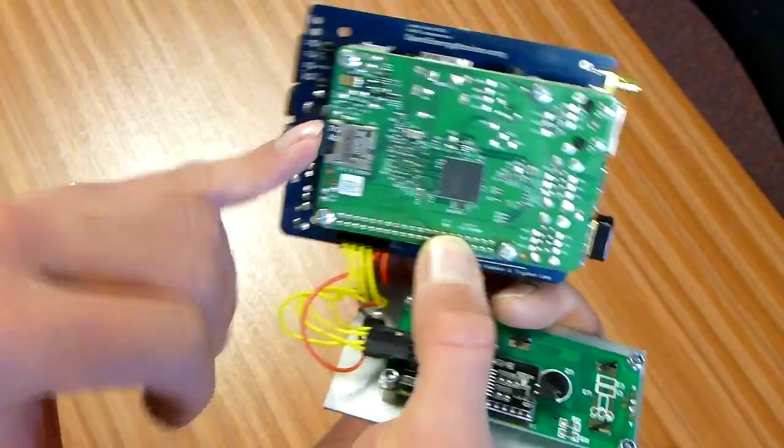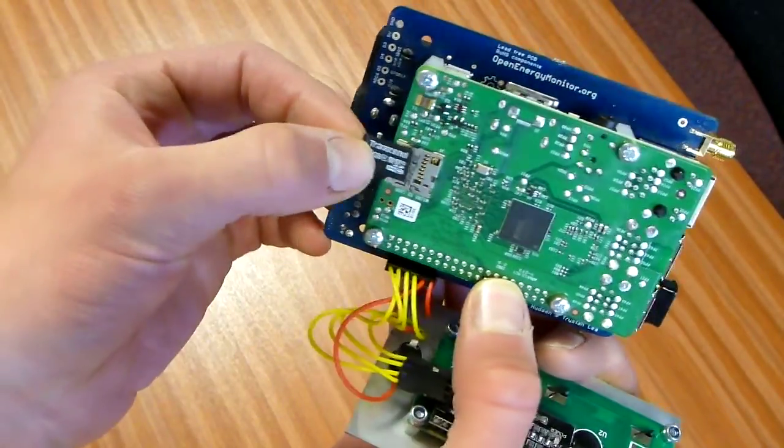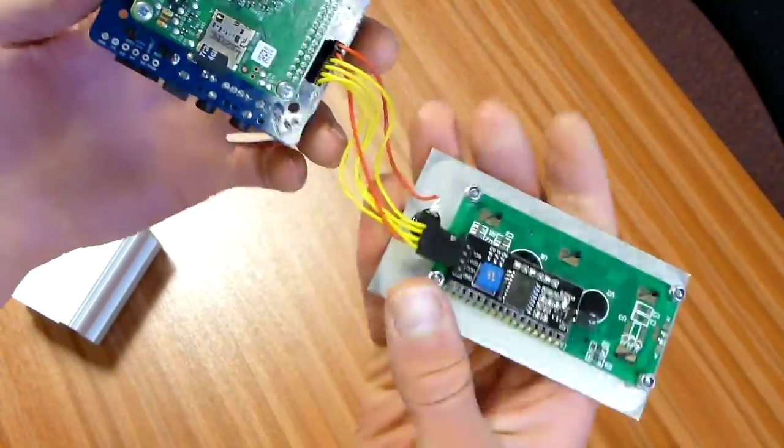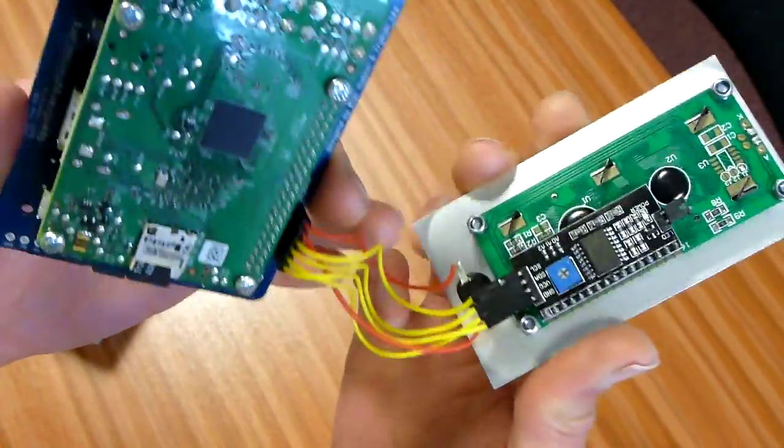There's a pre-loaded 4GB SD card ready in there. We've also got a screen connected via I2C and a push button.